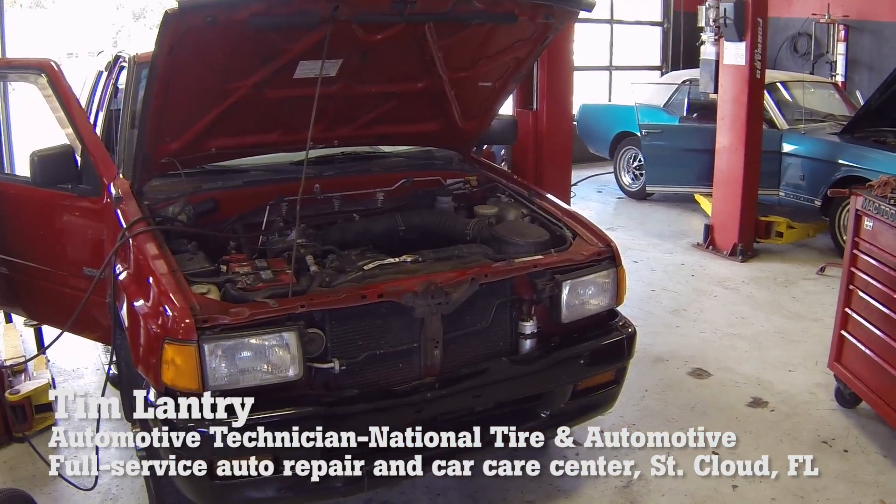Today we're working on a 1997 Isuzu Rodeo for an AC inspection. In the past, a technician would have to measure the temperature of each line individually, either with a thermometer or by hand, and learn what each temperature feels like to know if the system is working correctly. That is a little bit time-consuming and not always the most accurate.